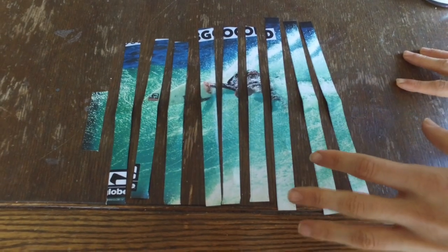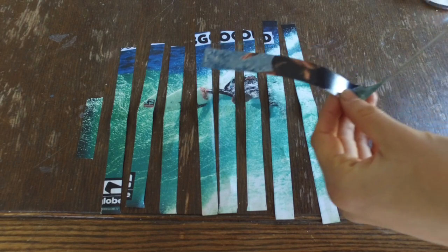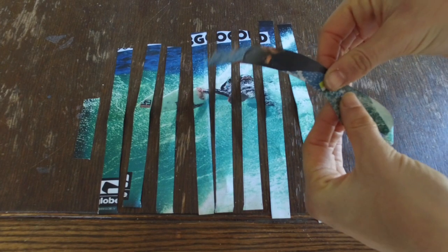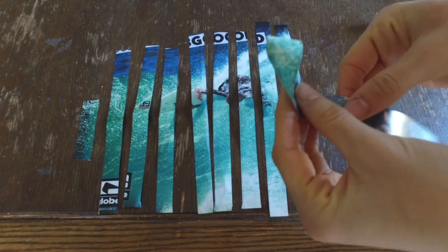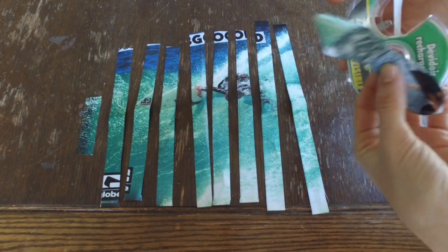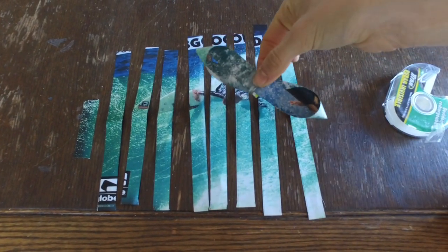Now that you've cut your strips and done the fold for the middle, pick up your piece and make a loop. Bring it over to the center point and tape that down — you can tape it or staple it. Just bring that down, then flip it over and do the same thing on the other side, meeting in the middle, making like a figure eight.